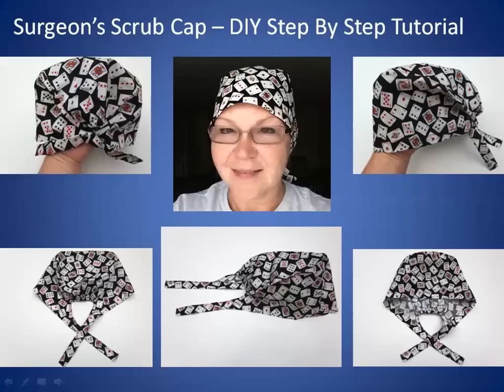In this video I'm going to teach you how to make a surgeon's scrub cap step by step.